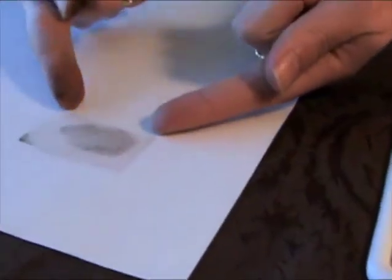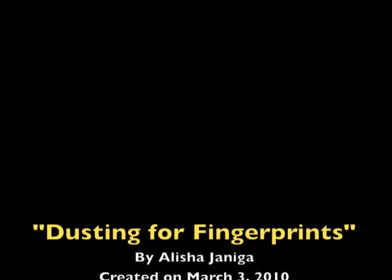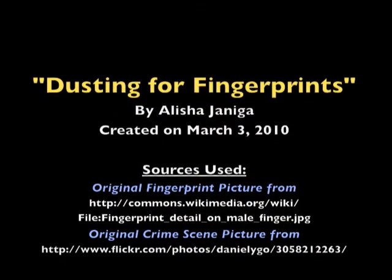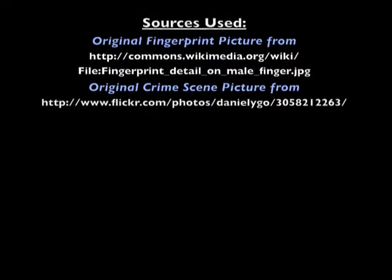There you go. It's your fingerprint. Now you can compare it to the characteristics of fingerprints that forensic scientists look for in their lab. Thank you very much.